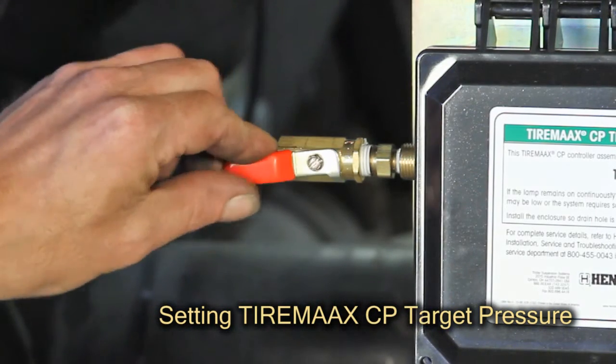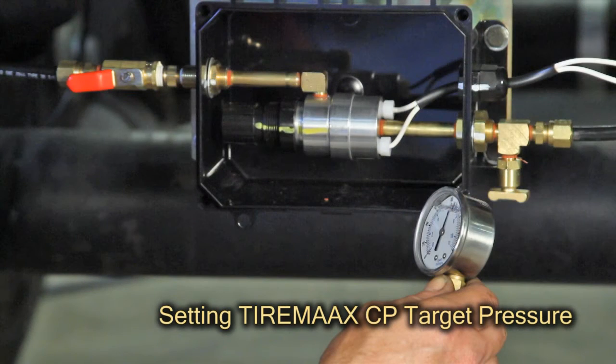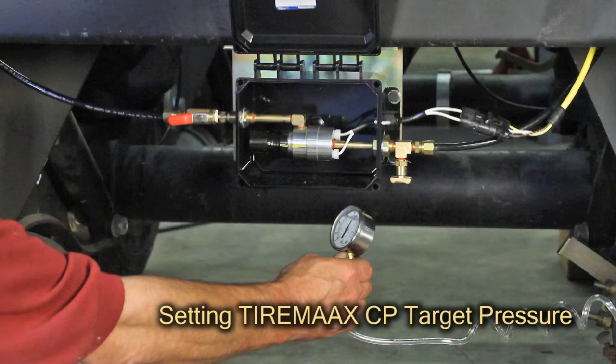Now turn the controller shutoff valve to the on position again and monitor the pressure on the target gauge. The pressure should read 3 to 5 psi higher than the cold target pressure. This is necessary to compensate for the opening pressure of the valve cores in the tire hoses.